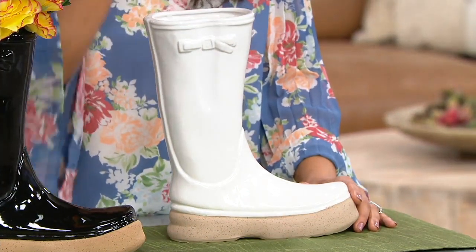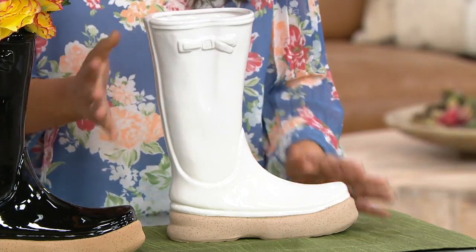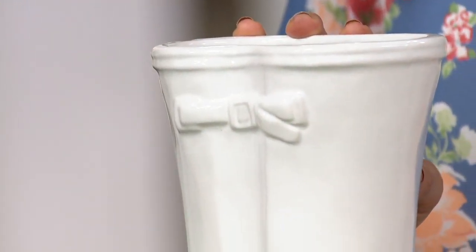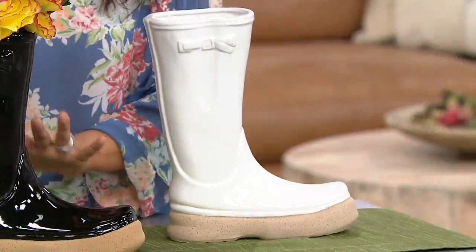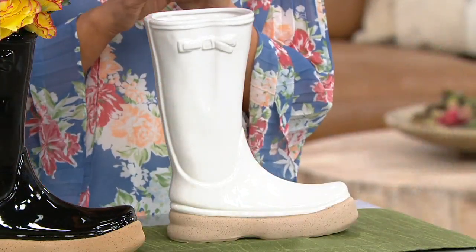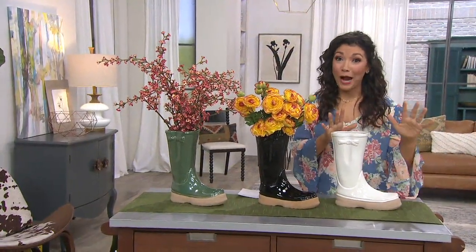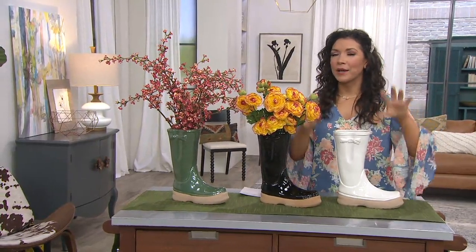Here's my suggestion: if you're going to use this outside on your deck, and your deck is a dark wood, I would do the white for the contrast. But if you're putting this in the front of your home and your house is a lighter color, then go with either the black or the green to create that contrast. If the exterior of your home is very dark — dark brown, dark gray, or mahogany — go for the white or even the green so it really pops.